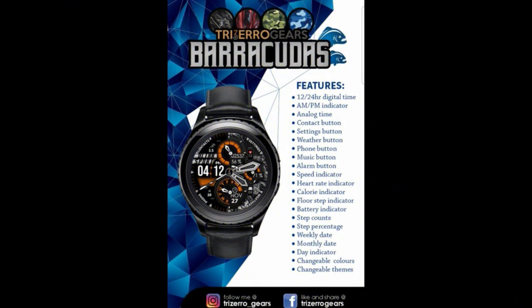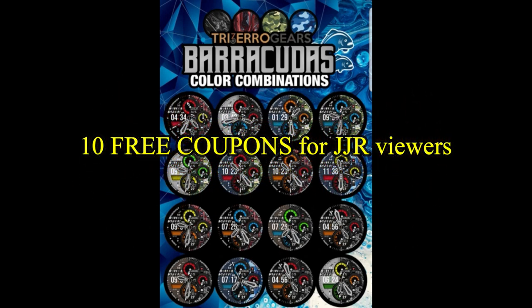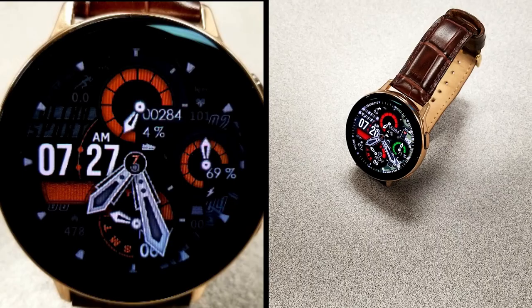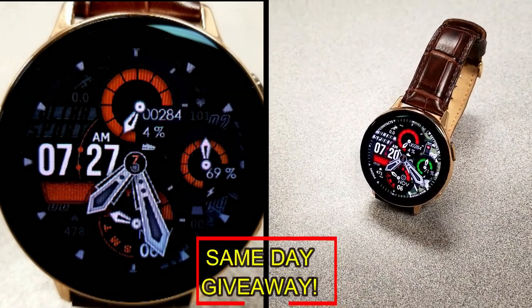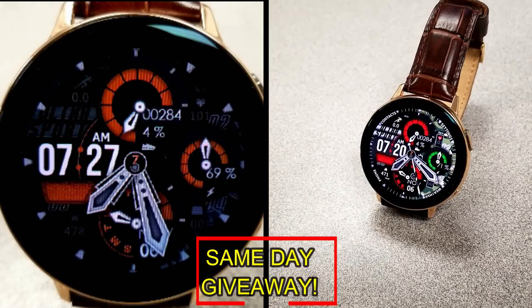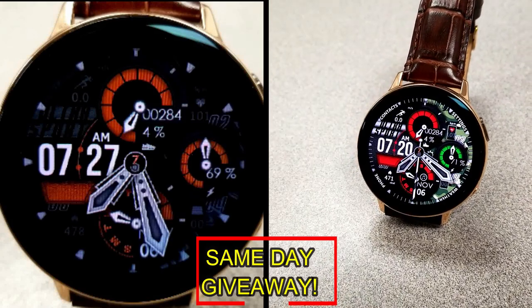If you want more information on the watch face that I reviewed today, then simply do a search in the Galaxy App Store under the name of this face. The full details, including the direct link, is included right in the video description. I'm also going to be giving away free coupons to random and lucky viewers that comment below. I'm going to leave a reply under the winner's comments to let them know exactly how they can get a coupon.